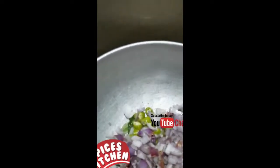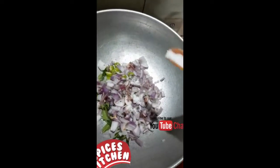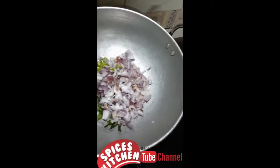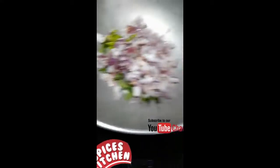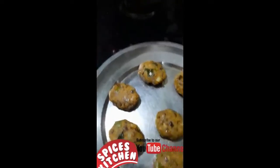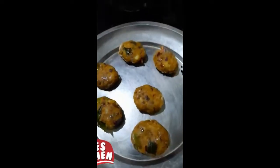We will put the chicken in the middle and add some of the pieces. Then we will do the night mix with those pieces.